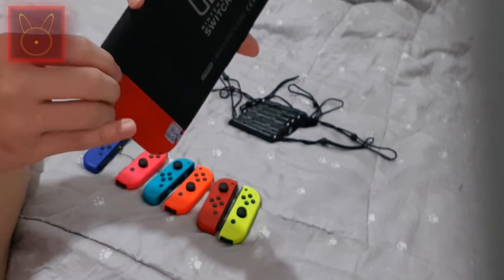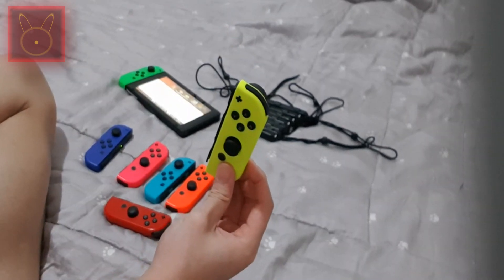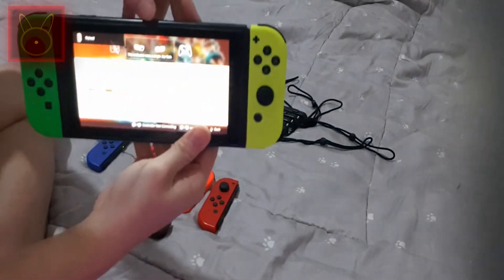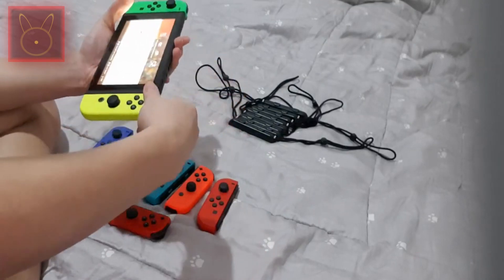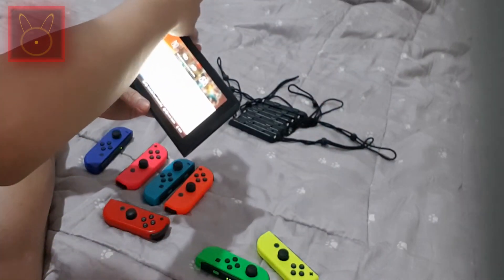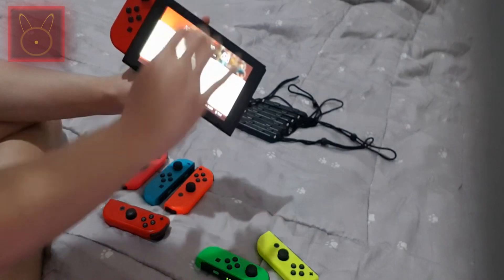First, detach the Joy-Con and slide it onto the Switch. Take an unpaired Joy-Con, slide it onto the Switch and click it — it pairs instantly. That's the easy way. Keep doing this and make sure all the controllers are paired.